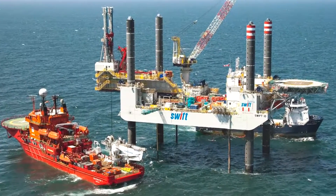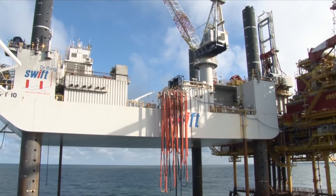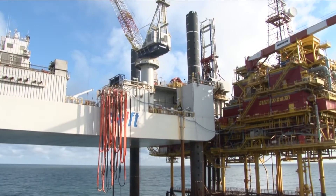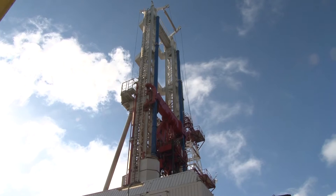This is the Swift 10 jack-up drilling rig. The Swift 10 is a four-legged jack-up drilling rig. Together with its launching customer, the Swift 10 was specified and designed with the aim to considerably reduce the cost of drilling, introducing modern but proven technical solutions from all kinds of industries.